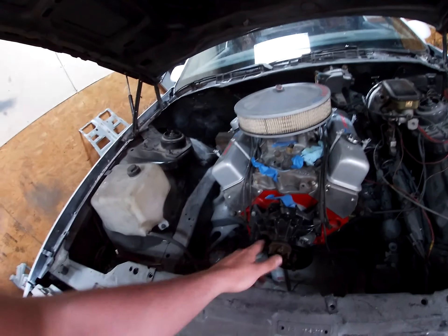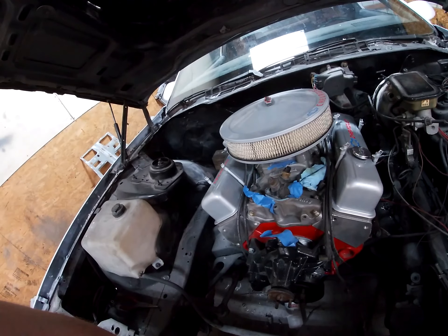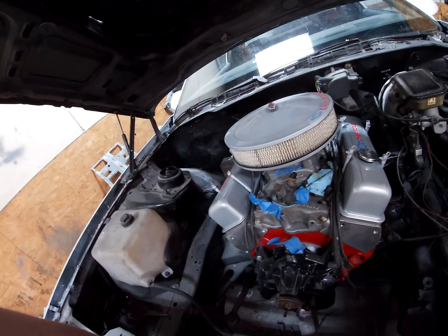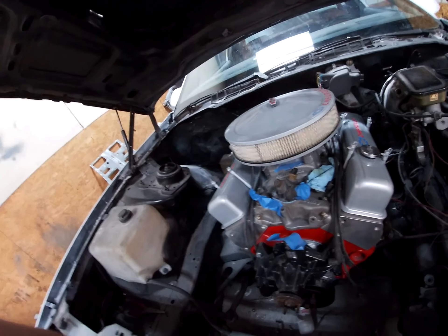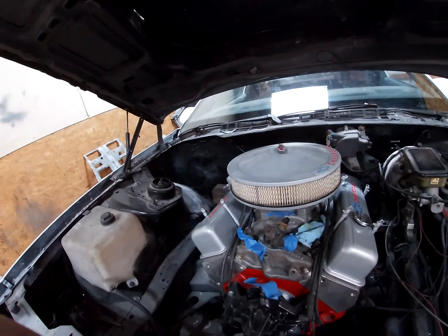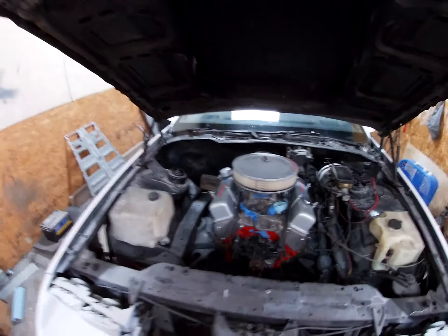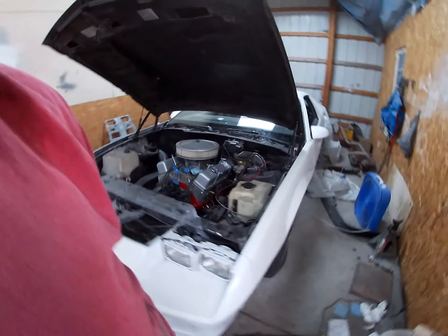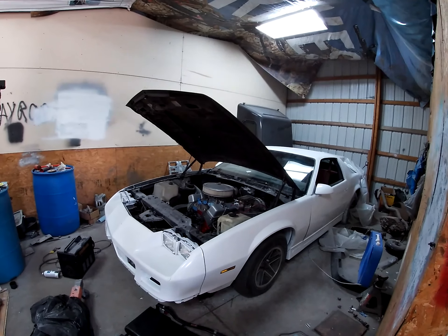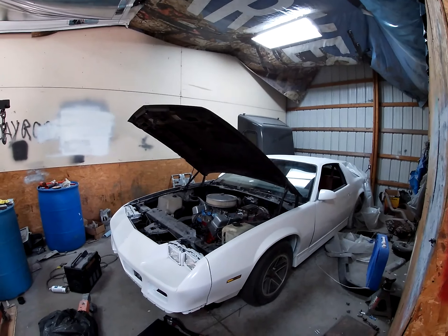All I've got left is the pulley system, cross member, and exhaust I think, then wiring it all up and getting all my linkages right. This is the Camaro in pre-modified form. I'm waiting on parts for my transmission — I had to go through a couple different transmissions just to get to where I am now.